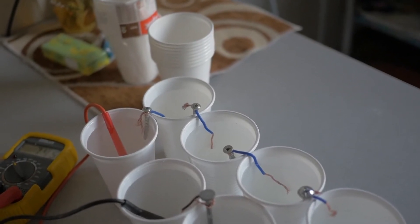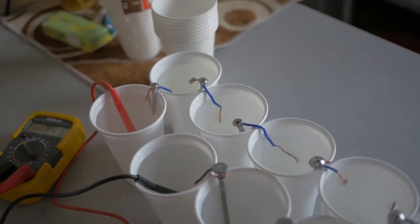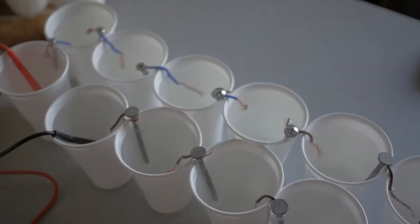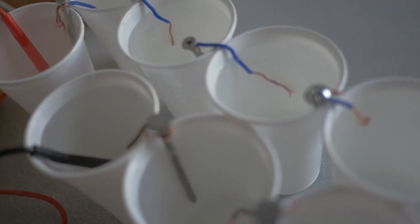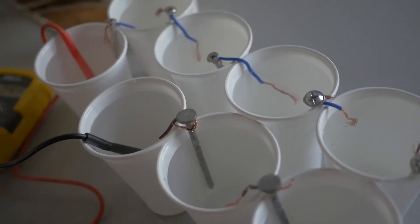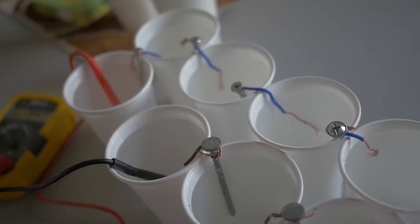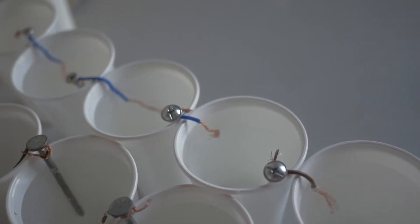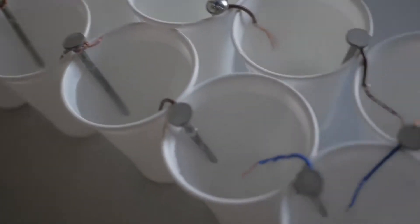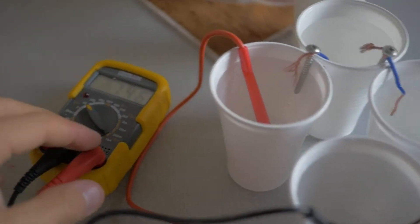I started doing research on Google and it turns out there really are salt batteries. In one of these cups there's just pure water and a tablespoon of salt. One screw is made out of zinc and the other is a copper wire. I'm just collecting all these salt water cups together.